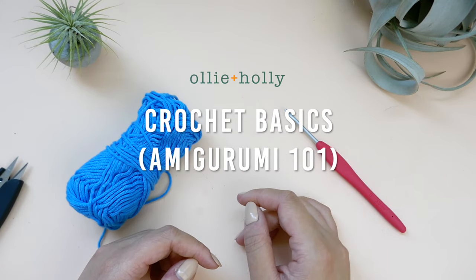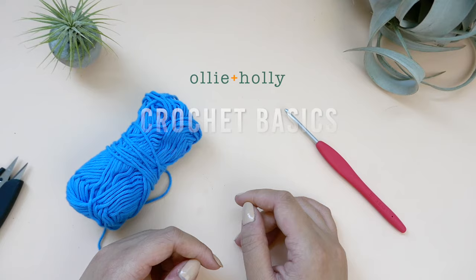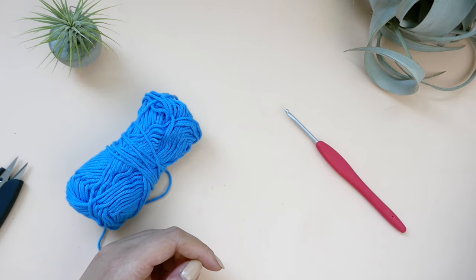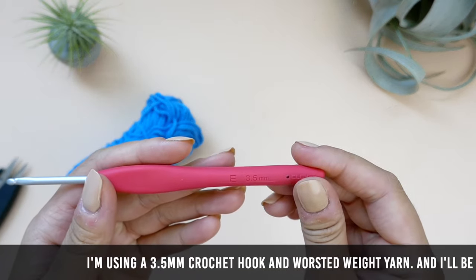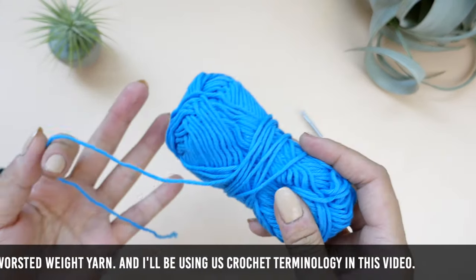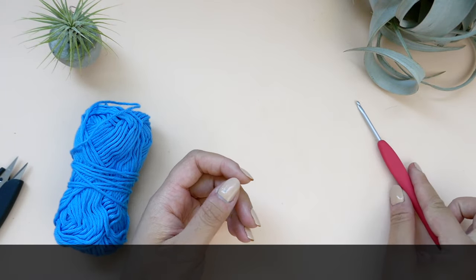Hello, this is Abby from OllieHolly.com. In this video I will be showing you some basic crochet techniques and stitches. These are skills that you will need to know before you can start making amigurumi. I'm using a 3.5 millimeter crochet hook and worsted weight yarn, and I'll be using U.S. terminology in this video. So let's get started.